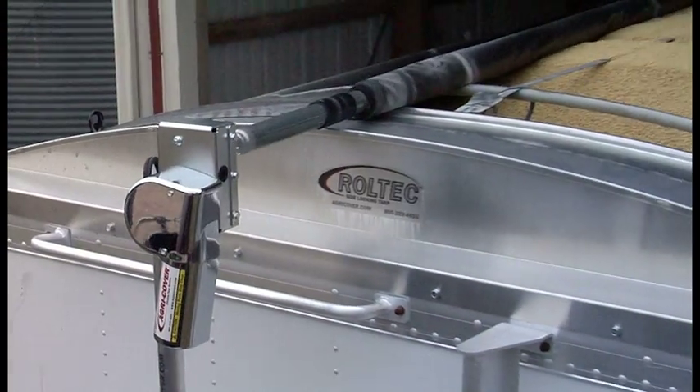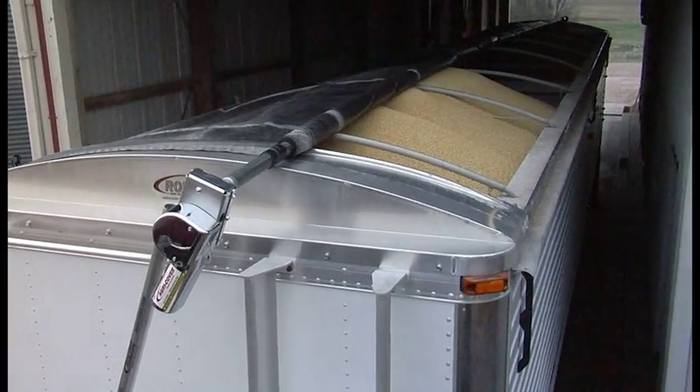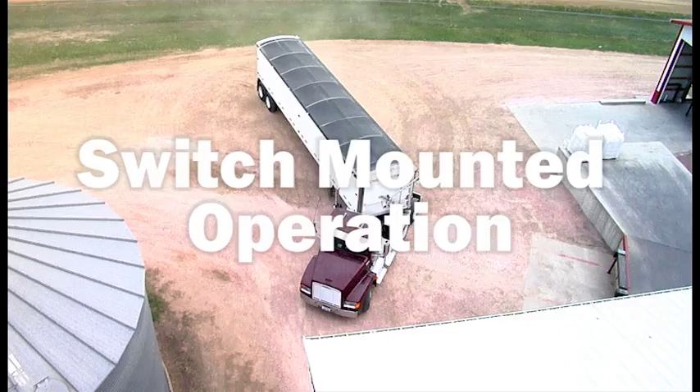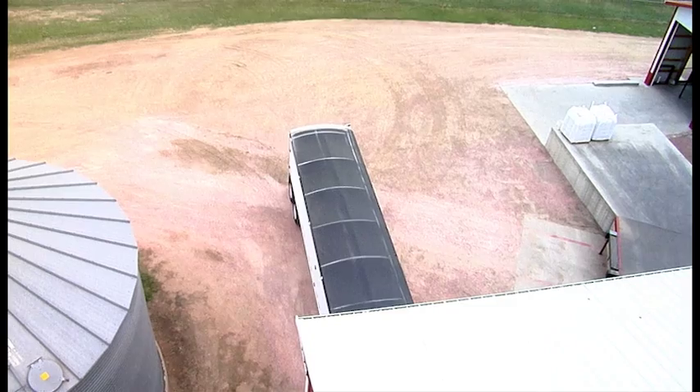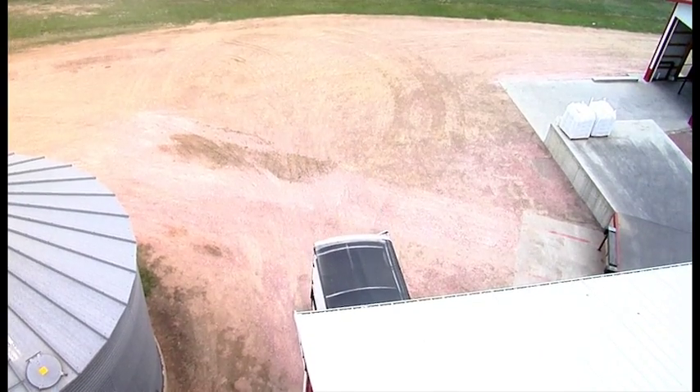Nylon collar. We incorporated a nylon collar over the roll tube to protect the tube and the end cap. Switch mounted operation. The Roltec electric rocker switch makes loading and unloading hassle-free because you stay in control of the tarp system without having to hold on to a crank handle.